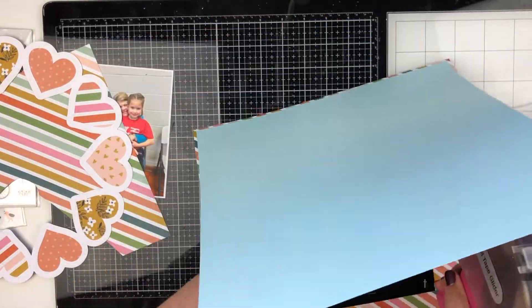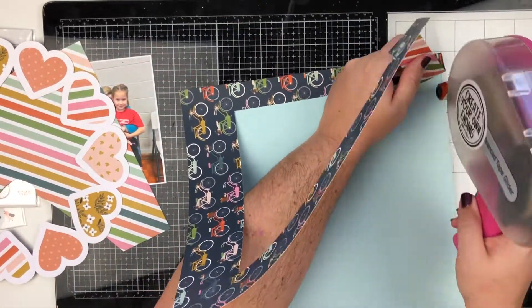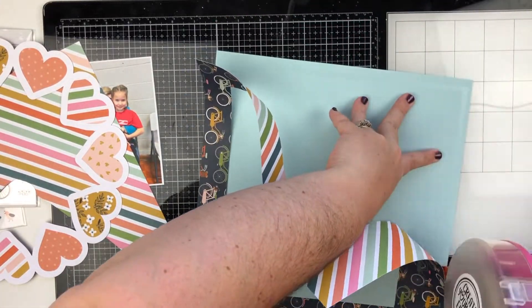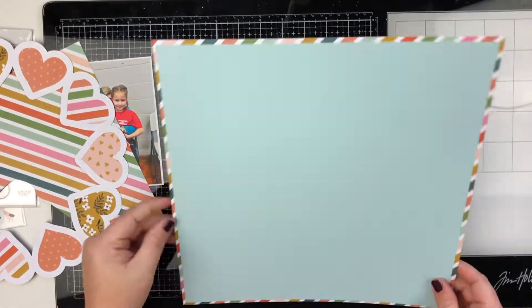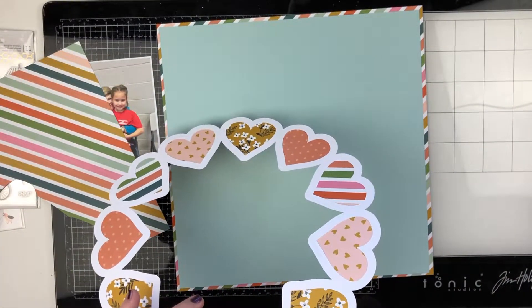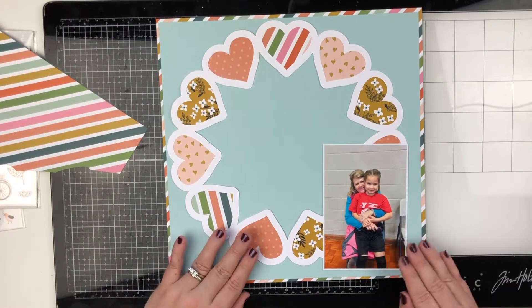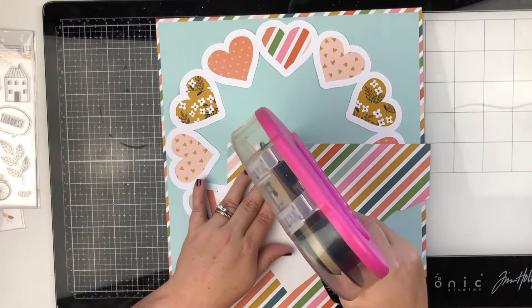I literally just upload the PNG and cut and size it to whatever size I want, and then cut it out. It's super simple, very easy, very Cricut friendly — which I appreciate because I've had problems with cut files in the past with a Cricut because they're not PNG files.